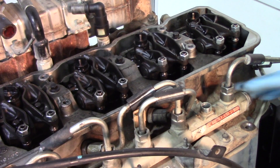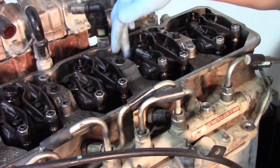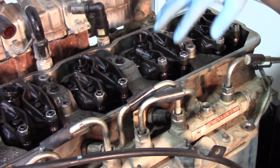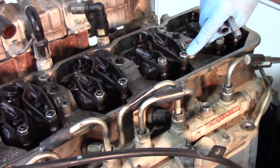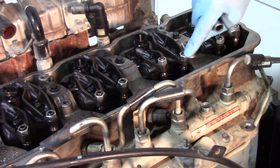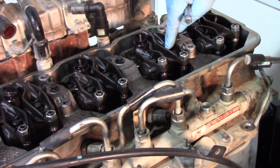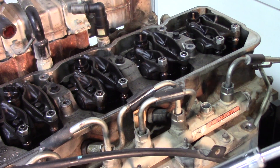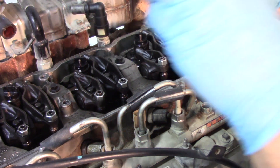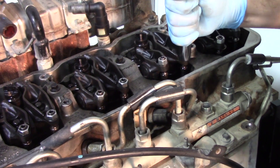Now that the line is off, the retaining nut is off, and the feed tube is out, it's time to pull the exhaust rocker arm off. We need to remove the exhaust rocker to access the hold down bolts for the injector. We have a single 14 millimeter nut holding the back side of the rocker arm, and then a 10 millimeter nut holding it in the middle. We have that broken free now.